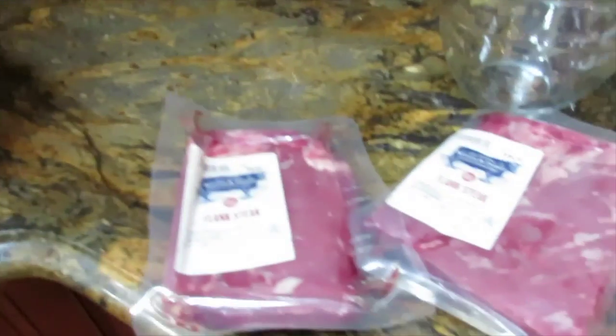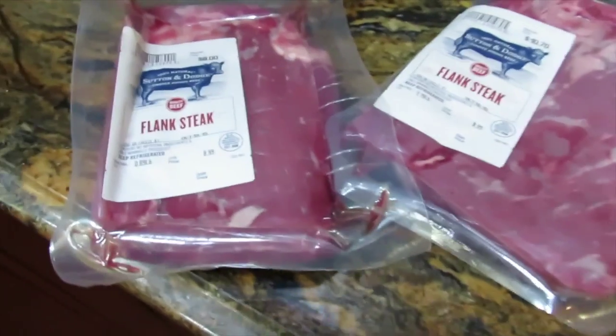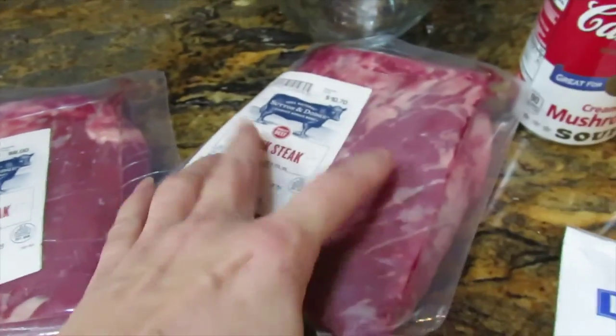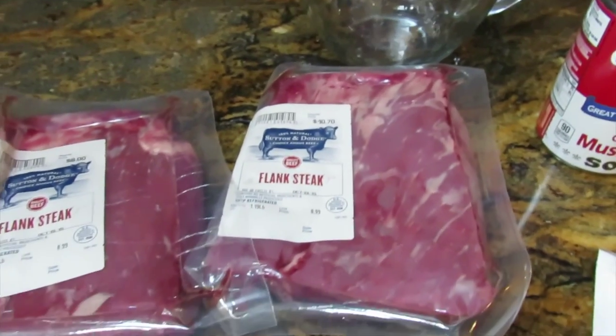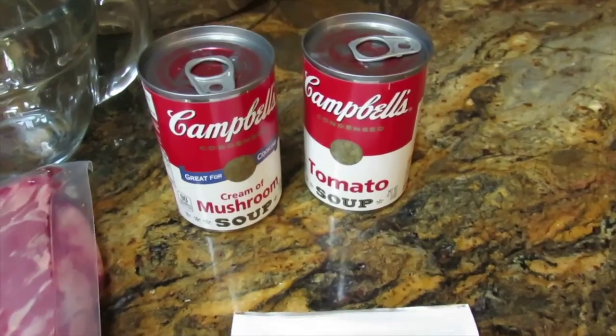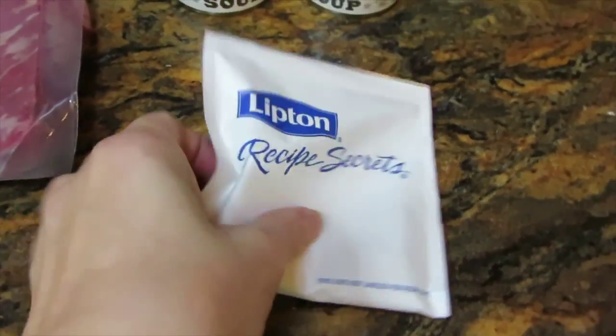All you need is a crock pot. I have two pounds of flank steak — Sutton and Dodge from Target — two flank steaks make about two pounds. You also need a can of cream of mushroom soup, a can of tomato soup, and one little envelope of Lipton onion soup mix.